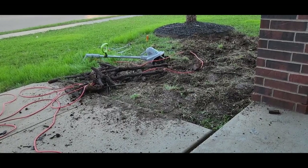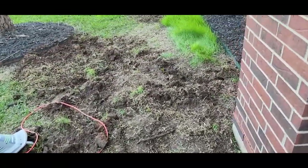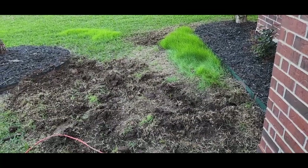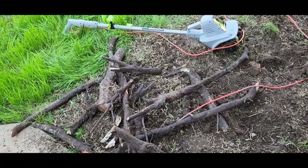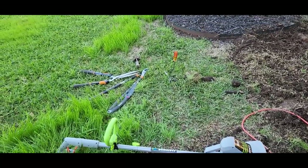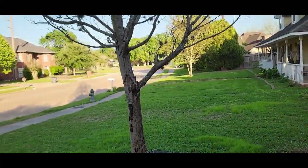This little project was more than I bargained for. I wanted to rotor till up this dead grass here and put some sod down tomorrow. I started this at six and look at what I got from underneath the grass — all of these roots. Not only did I hit them with the rotor tiller, I had to get my tools out and start sawing them, cutting them, taking the stuff off. All from this dead tree here.